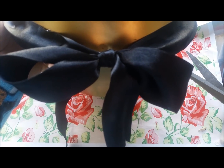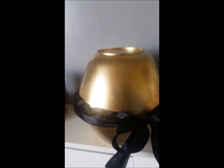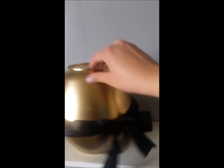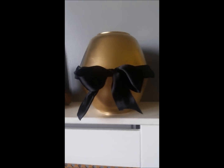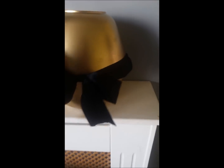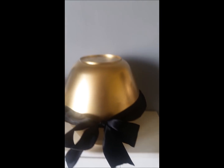Ta-da! Here is my finished egg bowl - a bow made with bowls. It looks pretty cute. You don't have to add the bow, but I much prefer it with the bow.